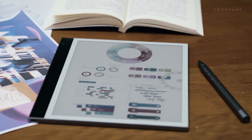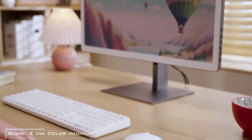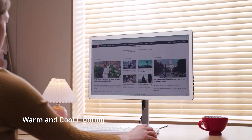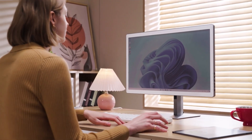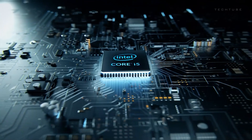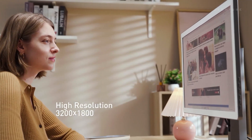The BigMe redefines the computing experience with its 25.3-inch color e-ink display, prioritizing eye comfort and versatility. The integrated front light, switchable between warm and cool profiles, enhances visibility in varying lighting conditions. Its transformative design seamlessly transitions between a computer and a monitor. Powered by an Intel Core i5 CPU, it ensures reliable and efficient performance. The inclusion of multiple ports — such as HDMI,